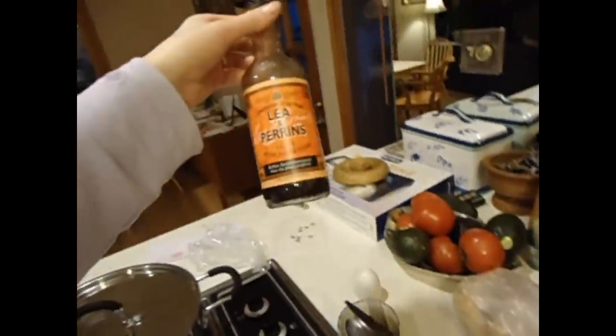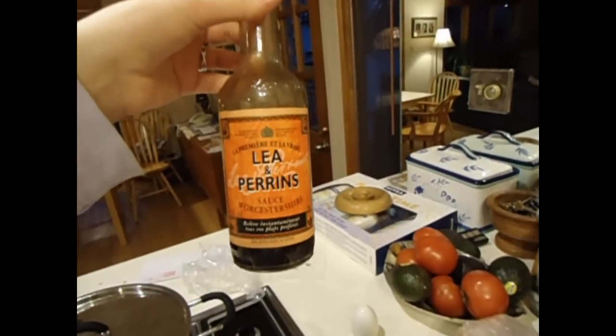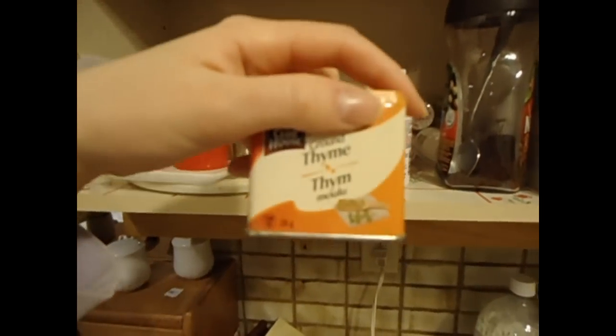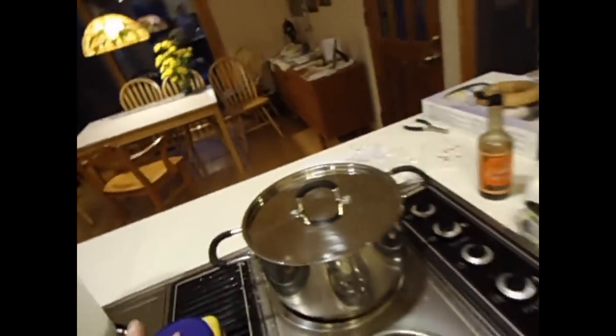Then you add some Worcestershire — that's how I pronounce it, I know that's wrong, sorry if some of you are British. So you add some Lea & Perrins, just some thyme from the cupboard. I do all this to taste. If you want the measurements, I could look that up for you. And black pepper. As for a bouillon cube, I don't prefer those because they have MSG.